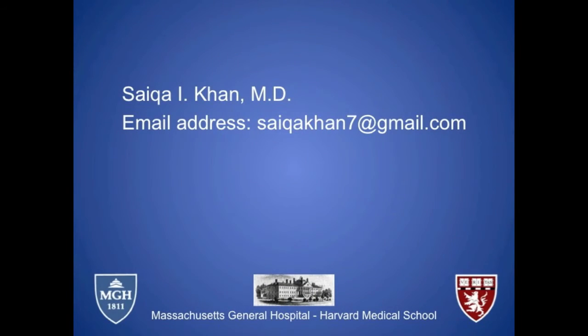I invite you to feel free to contact me with any questions or discussion points. My email is listed below. Thank you and happy reading!